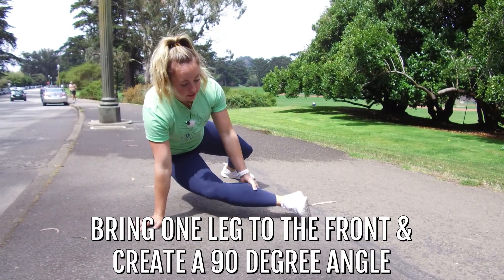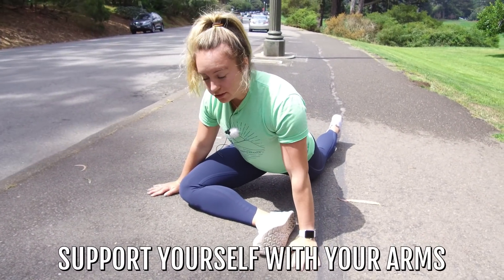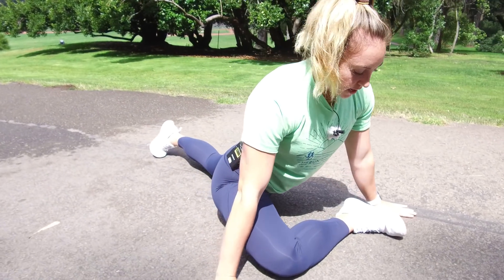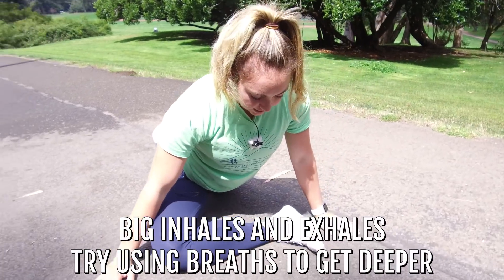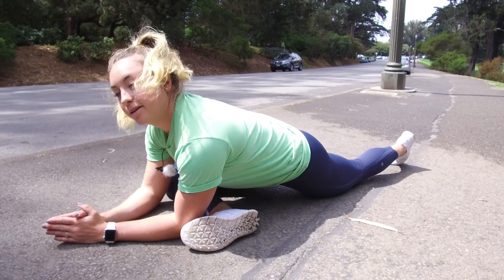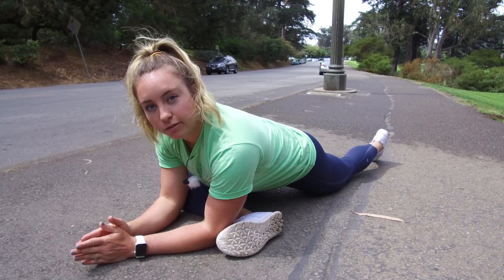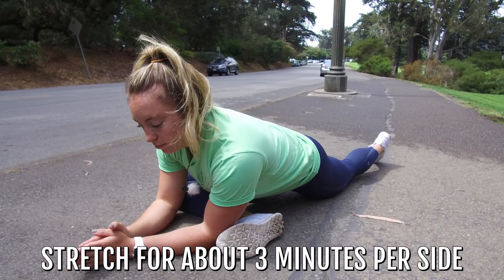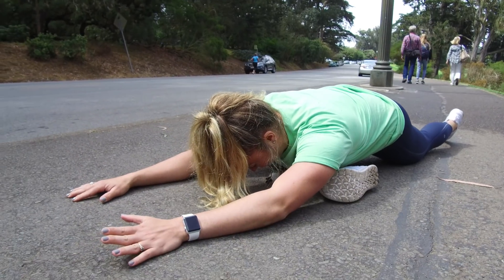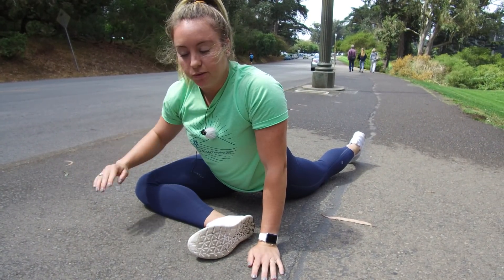I'm gonna basically bring this leg in front to create a 90-degree angle as best I can. I'm gonna keep this foot as flexed as possible to protect the knee joint, then give myself a nice supportive position with my hands on either side. The back leg is relaxing behind me without rotating out. If this feels good I'll just hang out here — big inhales and exhales, trying to use that breath to get a little bit deeper. Once I'm feeling good here, maybe I can come down to my elbows. This is by no means normal, so just go as far as you can — as long as you're feeling a nice stretch out to the side, that's what we want. Spend about three minutes per side.